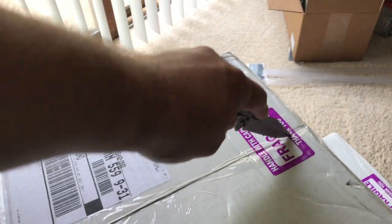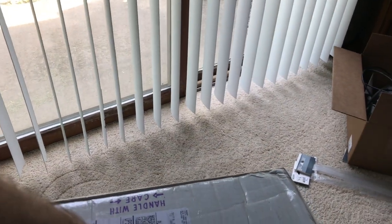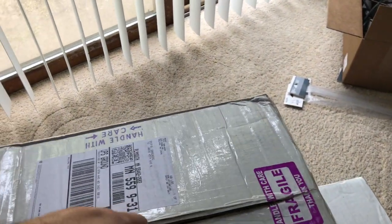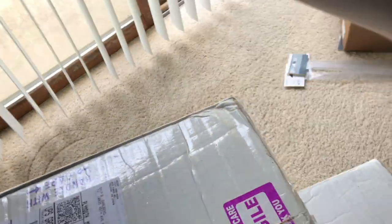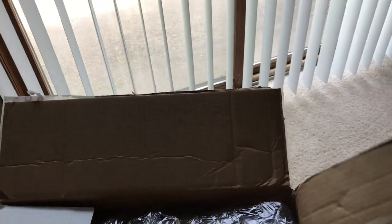I'm just gonna cut open this top box here and show you — if you can't already tell, these are from PurpleReef.com. These are the manufactured rock, and they are already colored purple with some other colors in there as well. They're also already seeded with bacteria, which is the easiest thing to say.